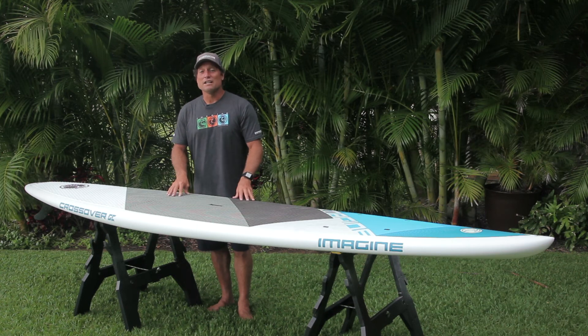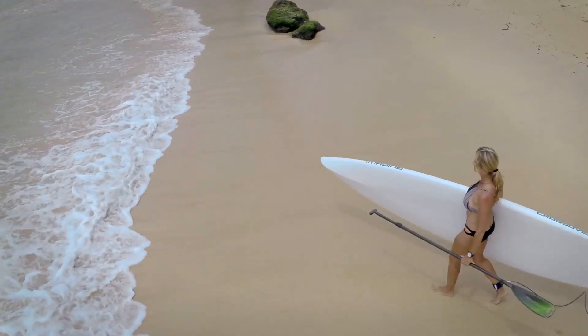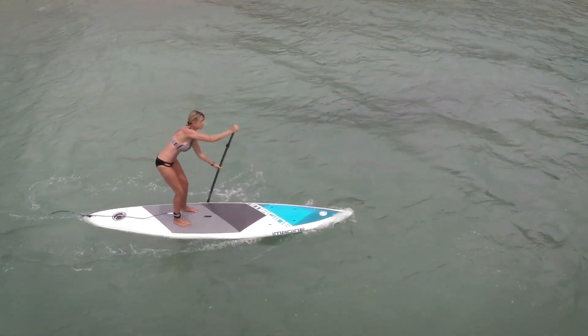The Crossover XT has the same construction as the GC, but what we've done is simplified the graphics so it's more affordable for you to get out on the water.